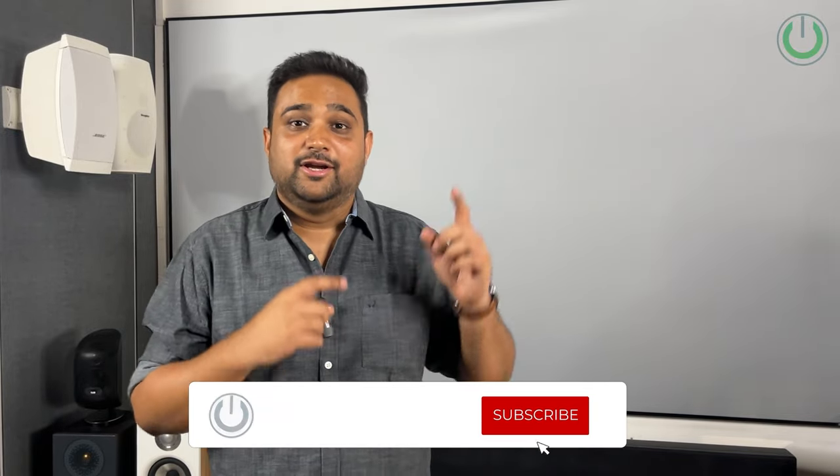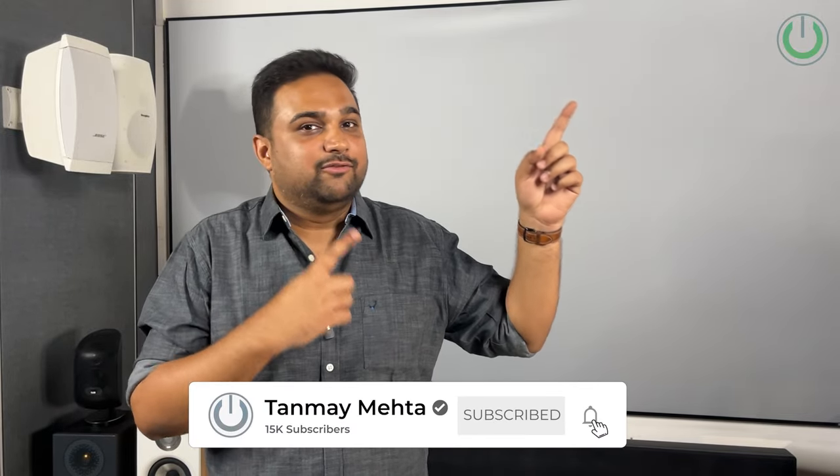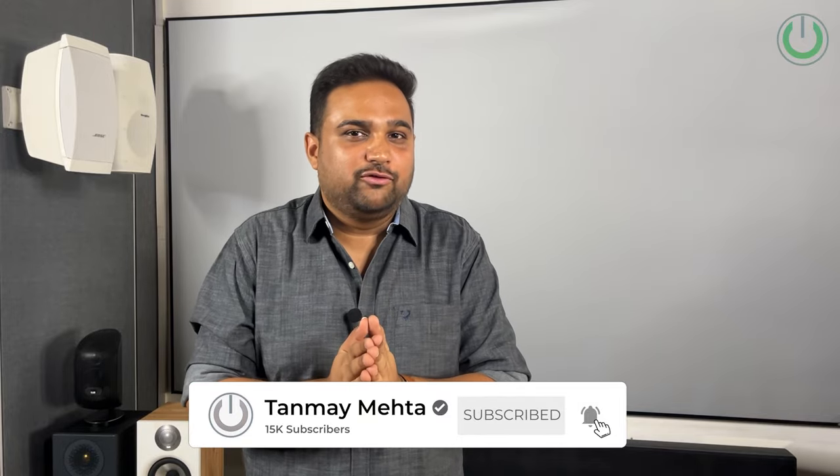If you want to know more cool hacks to enjoy a great home cinema experience, make sure to watch our playlist. For those of you who want to design or upgrade your home cinema experience, I've got a special gift in the pinned comment — go check it out. That's it from my end. I'm Tanmay Mehta, your home cinema consultant, and we'll see you again in the next video. Thank you so much.